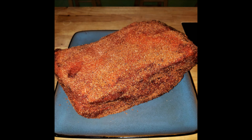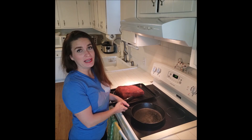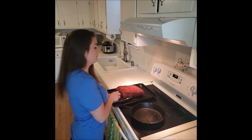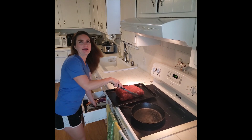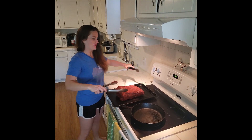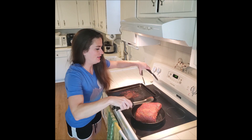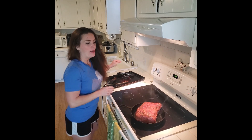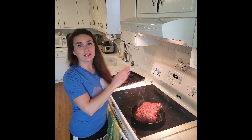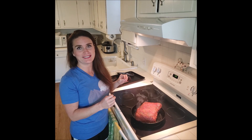Then we can start to cook. We need a cast iron skillet on medium-high heat until it starts to smoke. You don't need any oil or anything. We're going to place our pork into the skillet to give it a nice sear — a few minutes per side, flipping it on all sides to sear every surface and give it a really good crust.